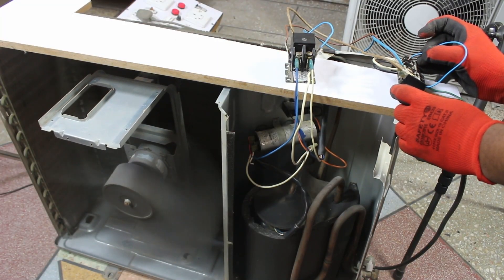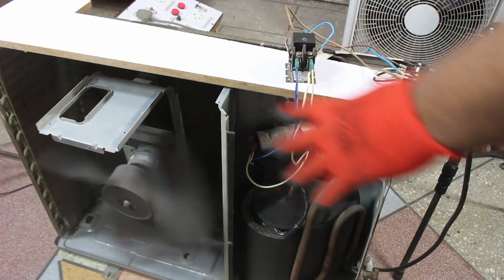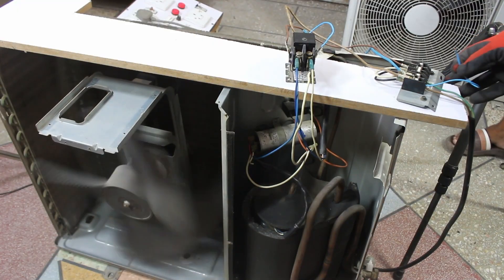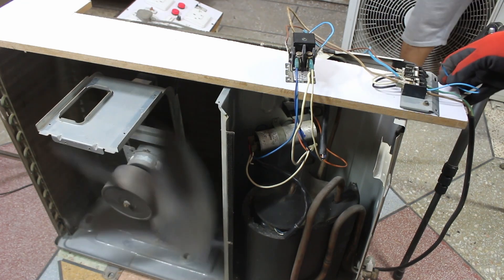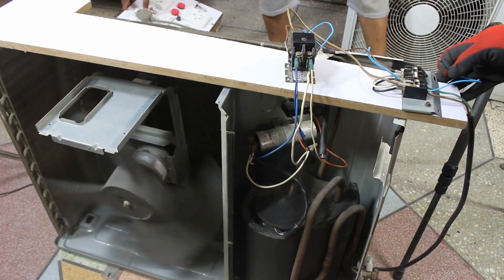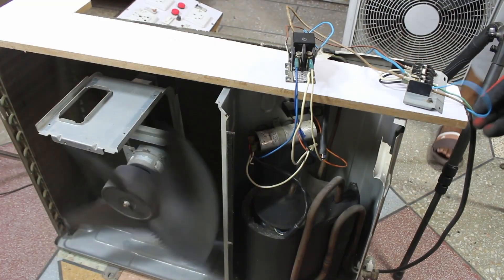The fan has started and the compressor has also started. I am disconnecting the supply because this outdoor unit is completely filled with refrigerant, so we won't run it for too long. This was just a method to test it. With this method, the outdoor unit was properly tested and is working correctly — it will work properly with the indoor unit.